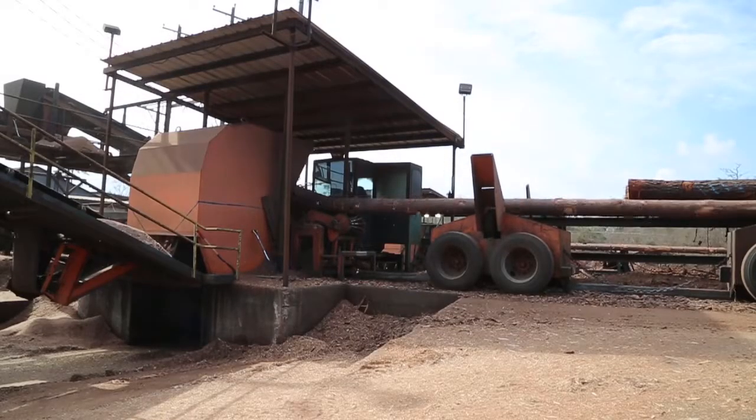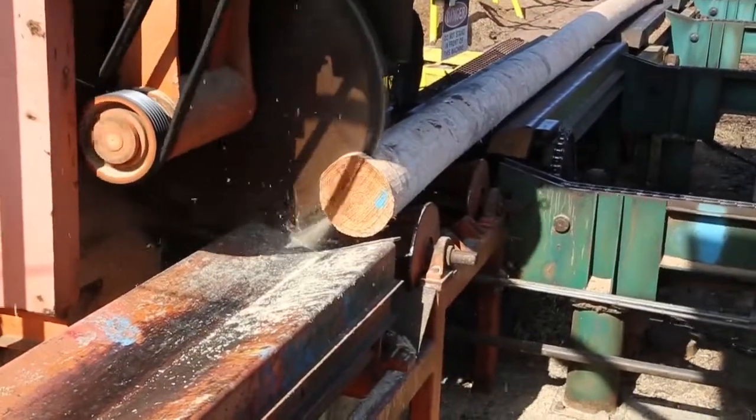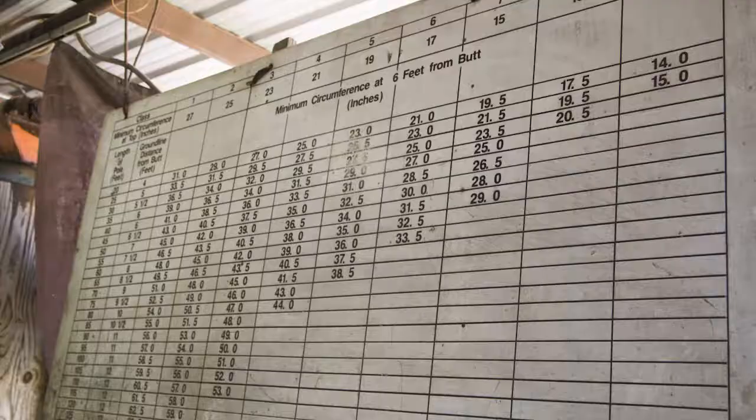Once harvested, the selected trees are delivered to the processing facility for debarking and machining. After being cut to the desired length, they are measured to determine the proper size class. The pole's class determines its load capacity.